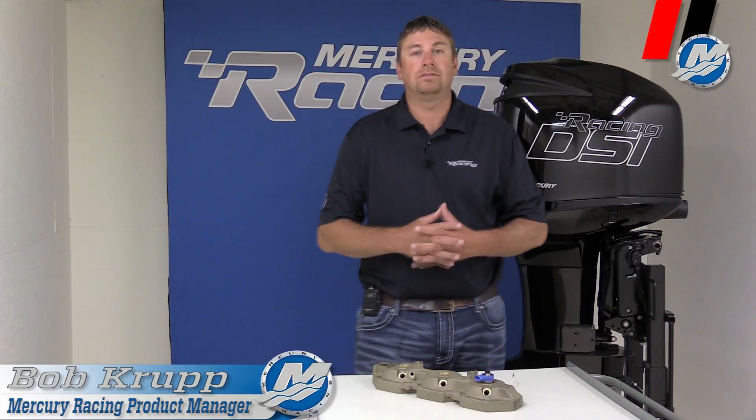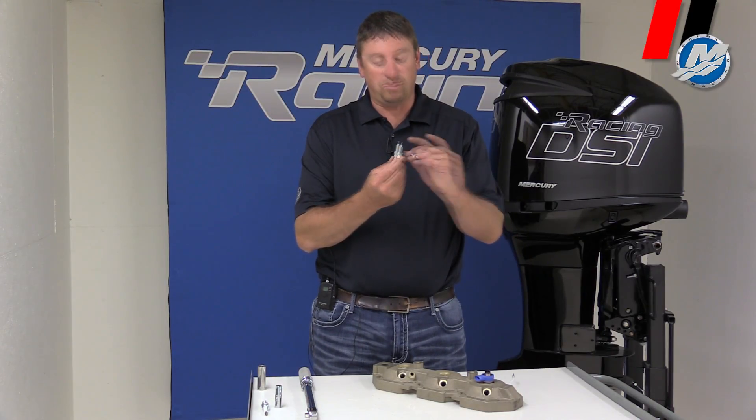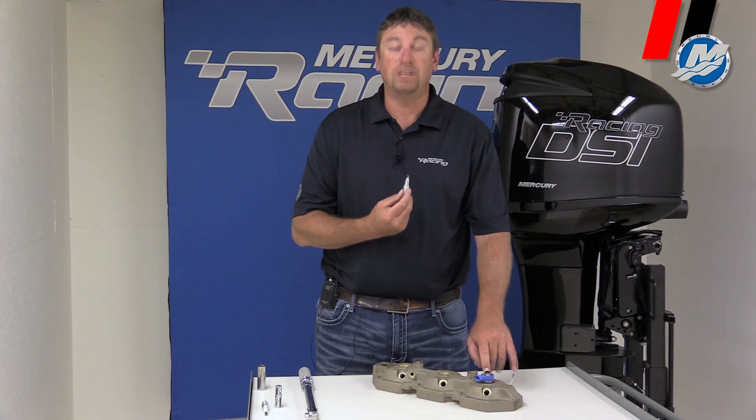Hello folks, Bob Krupp from Mercury Racing. Today I'm going to go through a sequence of how to index spark plugs on our new DSI outboard. One of the main things is on our spark plugs — we want the opening of the electrode to face towards the air injector, basically for better fuel atomization.